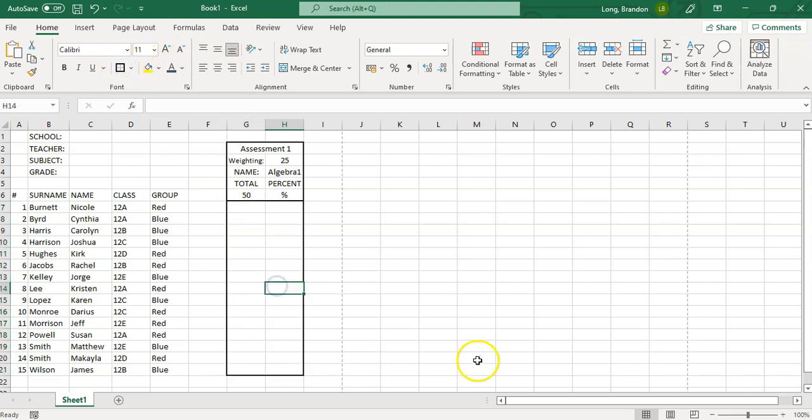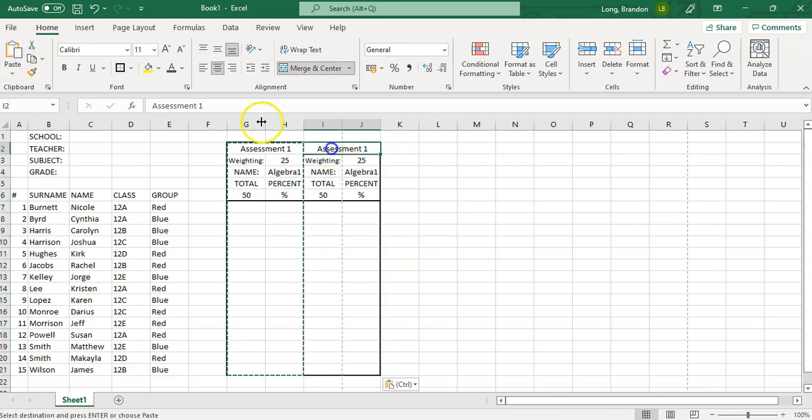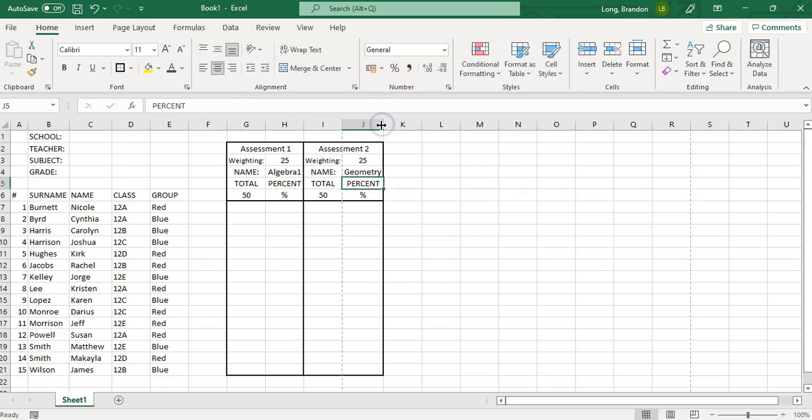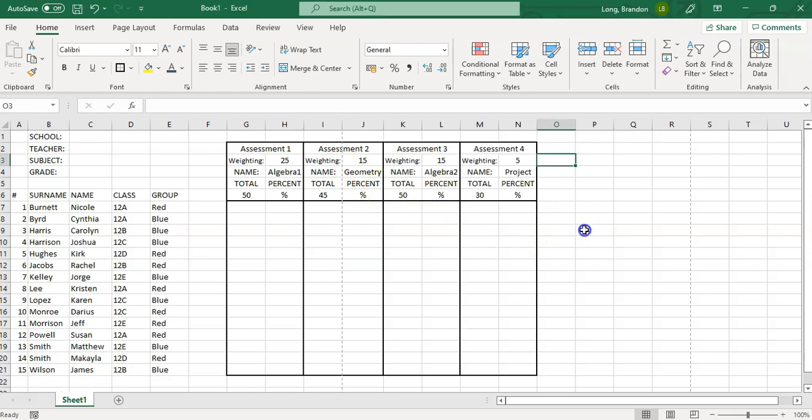Once you've got one assessment block nicely set up, all you have to do is copy it and paste it across. Now you can change it to 'Assessment 2', call it 'Geometry Assessment', update the weighting — say 15% — and the total marks — say out of 45. You get the idea. You can build as many assessments as you need along the sheet.